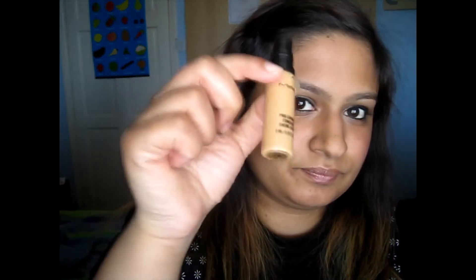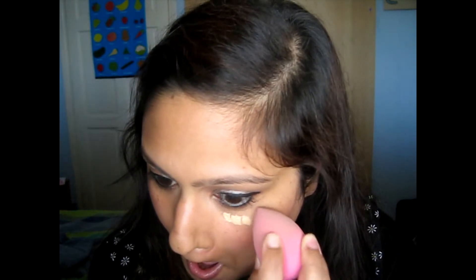I'm gonna use some MAC concealer — the Pro Longwear. I need something to last long. I put it on my hand and then dipped my beauty blender onto it. I don't know why I put the other side because now I have to wait until I finish blending this one eye.